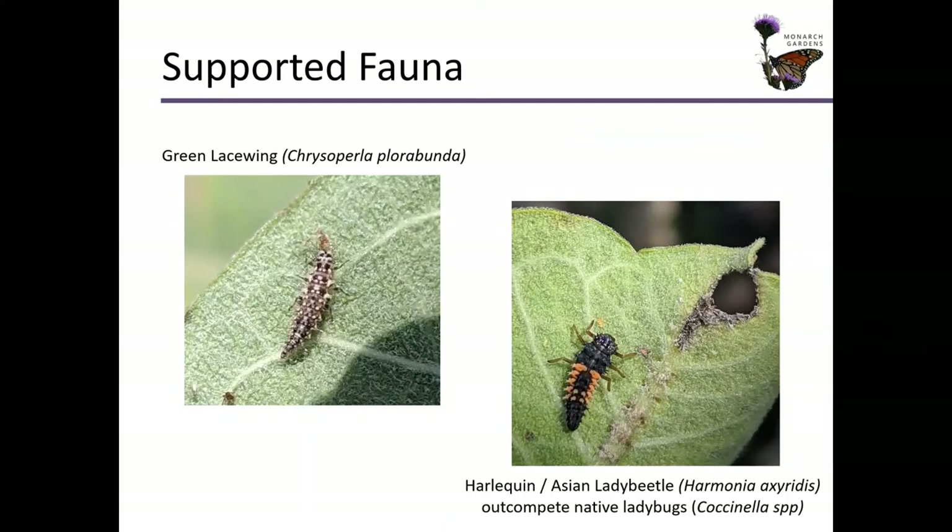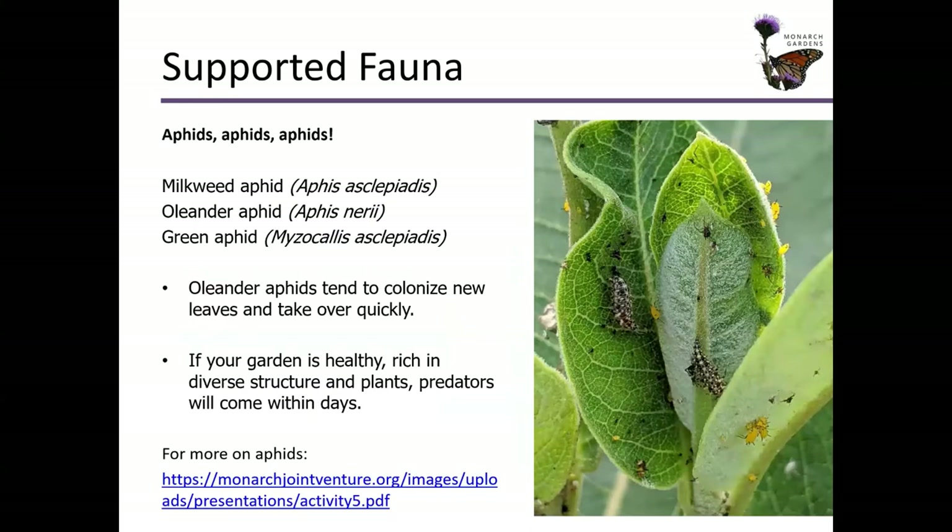Here's green lacewing larvae on the left. If you see that on the milkweed, celebrate, because it's eating aphids. You may or may not want to celebrate the harlequin Asian lady beetle larvae there on the right — it's actually out competing our native ladybugs, so it is a problem. Look at those lacewing larvae doing their thing; you can see all those dead black aphids. I used to be pretty crazy going out there washing aphids off my milkweed, trying to protect it for species that use it as a host plant. I would even mush up those aphids in my fingers and come inside with yellow-stained fingers — probably a little unethical. Stop doing that, don't need to do that.